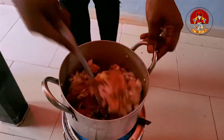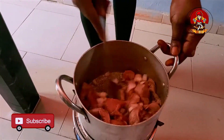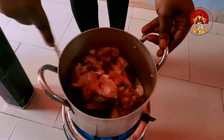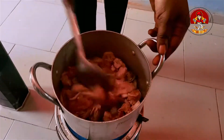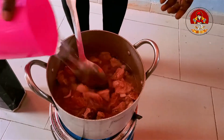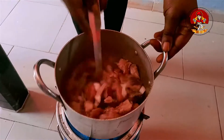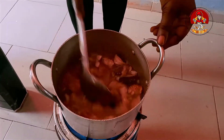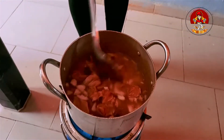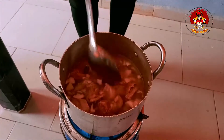Then pair it together. Add water at the level of the meat. Let it cook for some minutes.